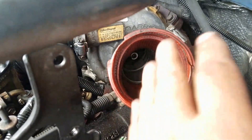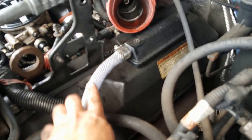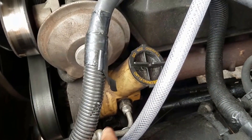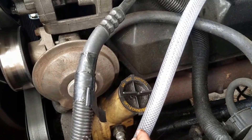Now for the bypass: three-quarters hose clamp, zip tie, two feet of hose, and it's going to drain right by my steering box. Like I said, it's a work truck, I'm not really too concerned where it drains.